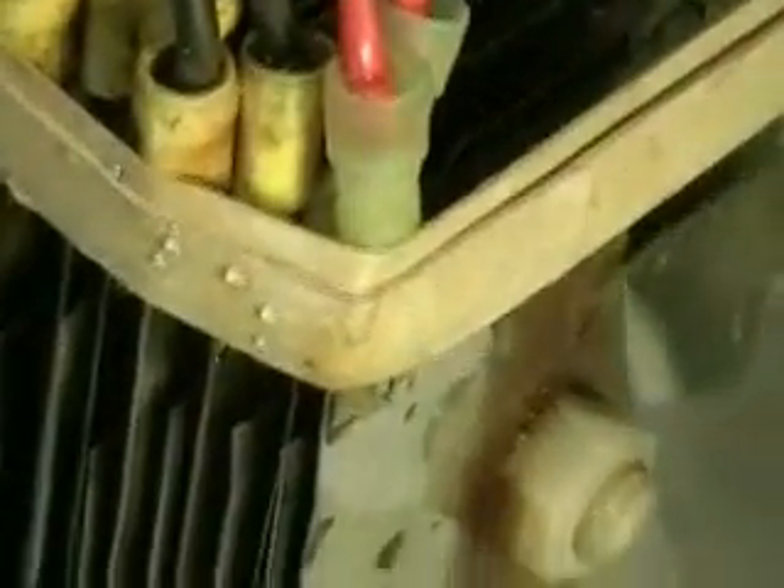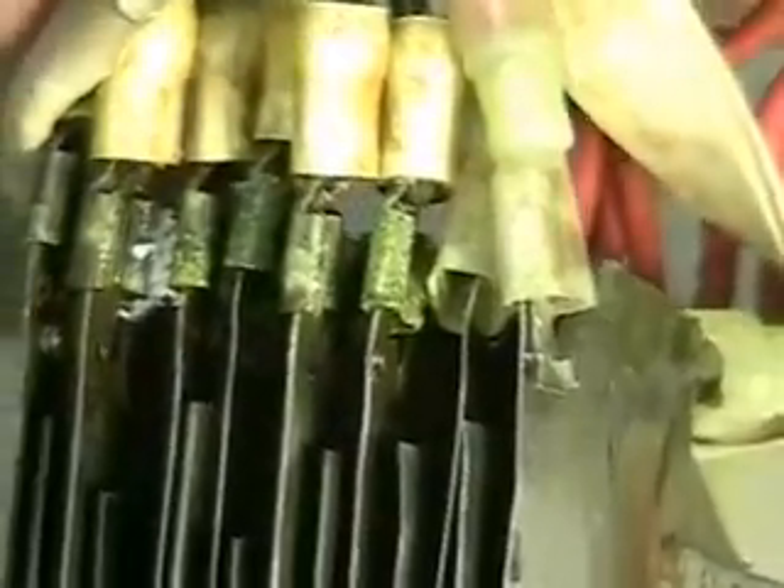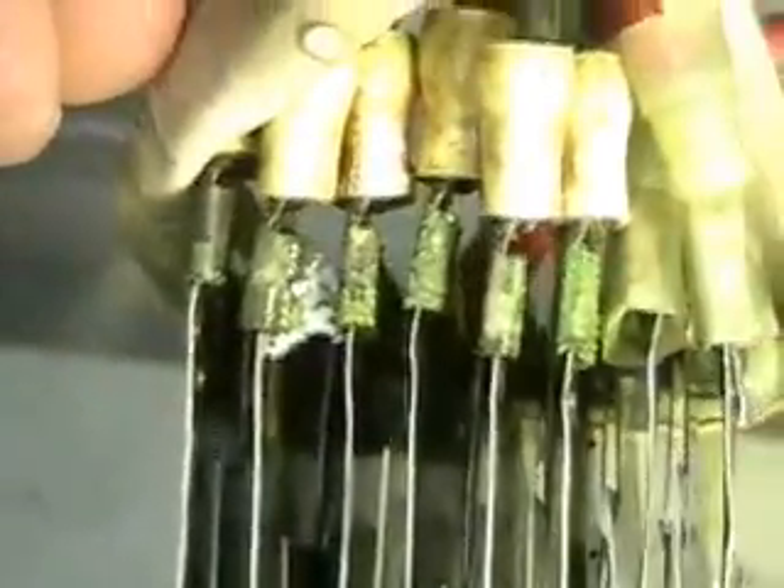Those twist ties that you see will not be on the Series 3 — they're only there for quick exchange for these tests. In just a moment we're going to remove the electrodes so we can take a closer look.